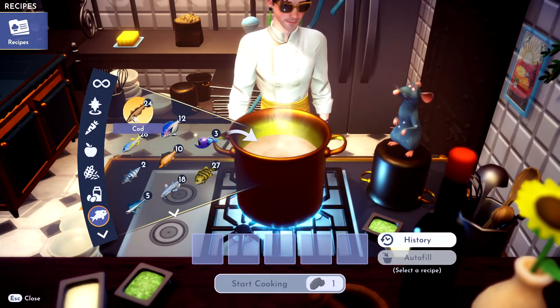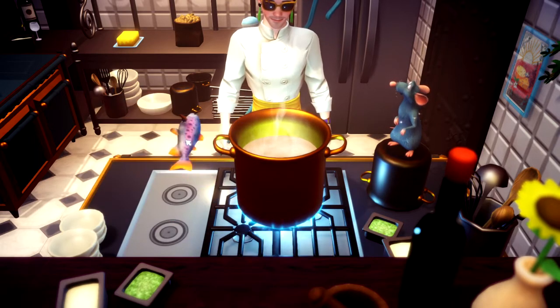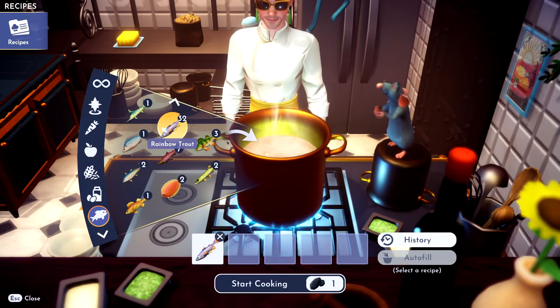Alright, first thing you need is a trout. What do trouts look like? I'm not a fish expert. That's it right there. Alright, throw her in there. Rainbow trout. That one right there.